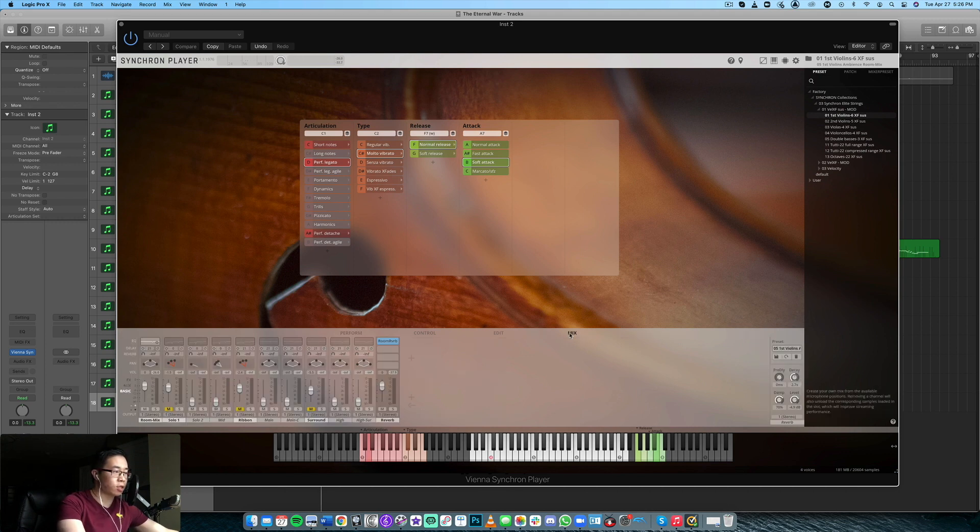Let's take a look at some of these mic positions. I'll just cycle through here. At the moment I'm only using the room mix, which is basically a blend of the different microphone positions, but let's hear a few of these isolated — let's hear just a solo mic by itself.